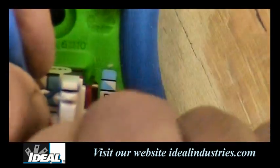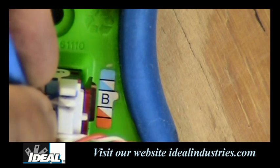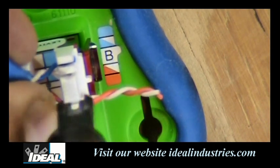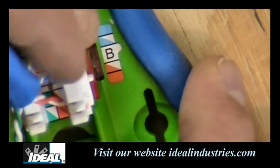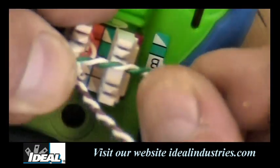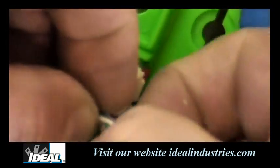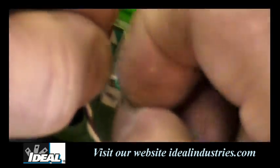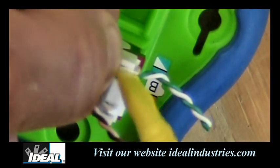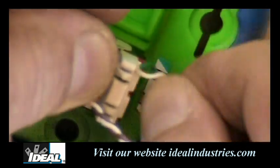Now we're going to do the orange pair. You might have to do a little untwisting to get that pair into the connection. Use the spudger tool to set the pair in the connection, then terminate that pair with the punch down tool. Moving over to the opposite side, the green goes in here first. Again, look at where it separates, untwist the pairs a little bit — this Cat 6A cable is really tightly twisted — use the separation tower to separate the pairs, then use the tool to set the pairs and terminate.